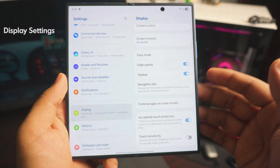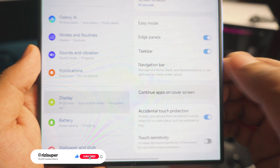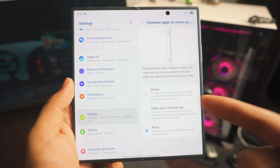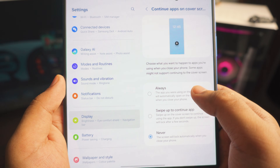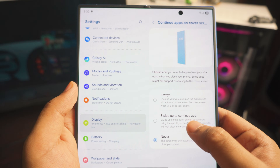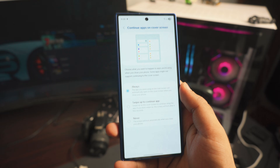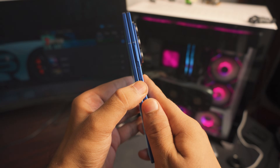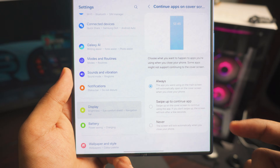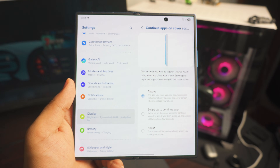Next up inside the display settings is a setting called 'Continue Apps on Cover Screen' — this is really helpful. It's set to 'never' by default. You can set it to 'always,' or you can select specific apps you want to continue on the cover screen. I set it to 'always' because sometimes I just close the phone and keep using it. So if I close my phone while in Settings, I'm back on Settings on the cover screen.